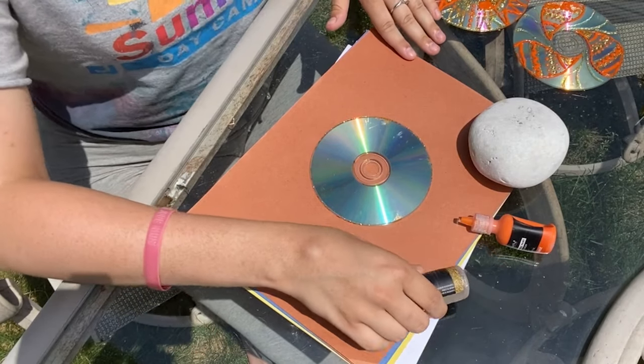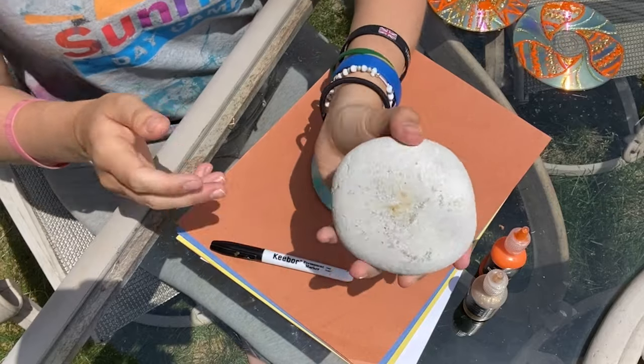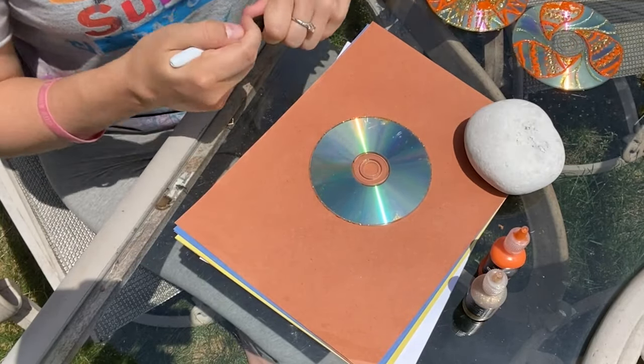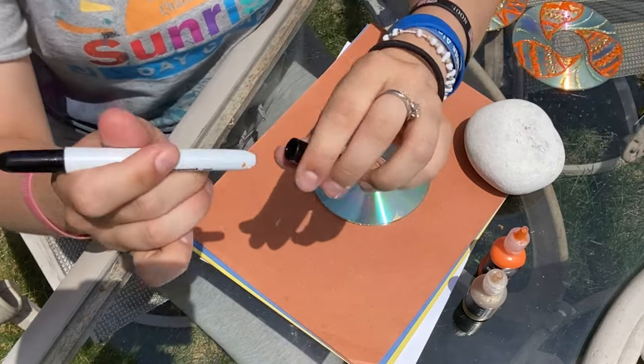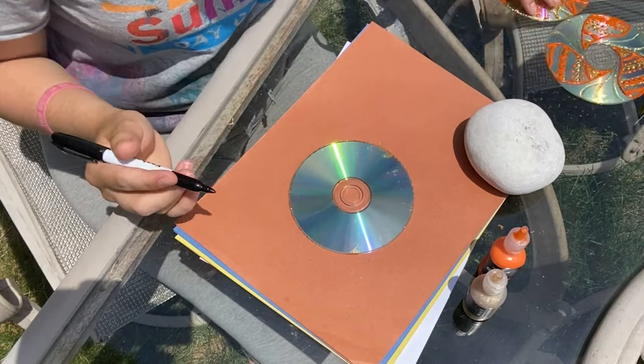Alright, as you see we have all of the supplies that we need. I have a rock here — as you will see in many of my videos when I'm outside, I like to do my art on paper to make sure it does not fly away. So the rock helps in case there's any wind, so that nothing disappears in the middle of my art project.